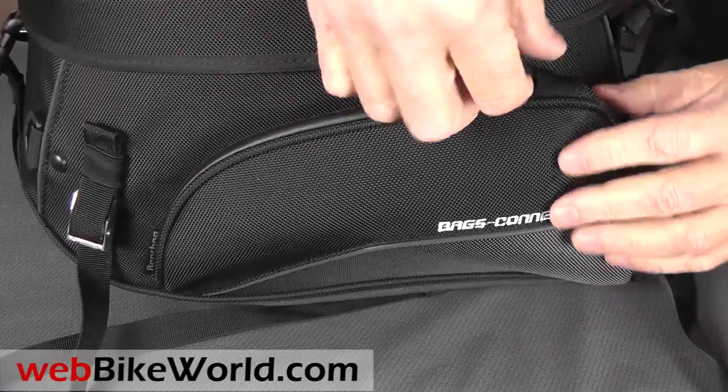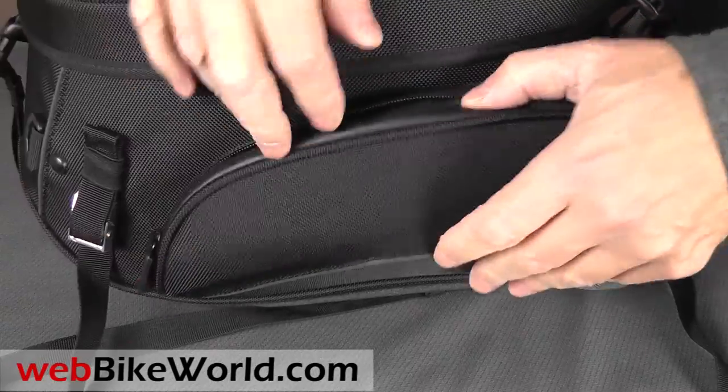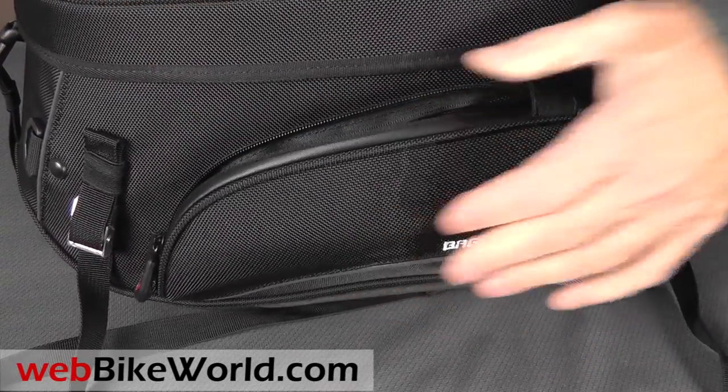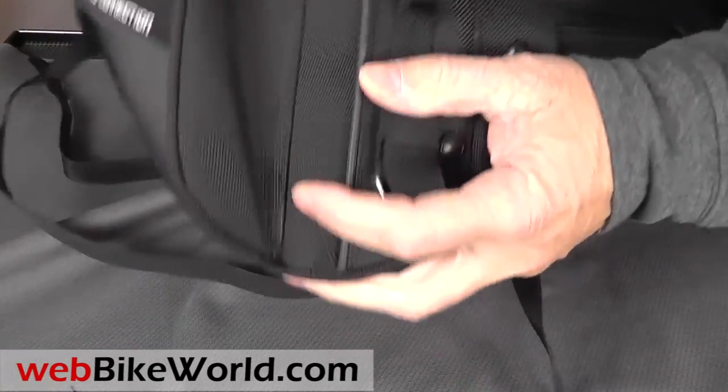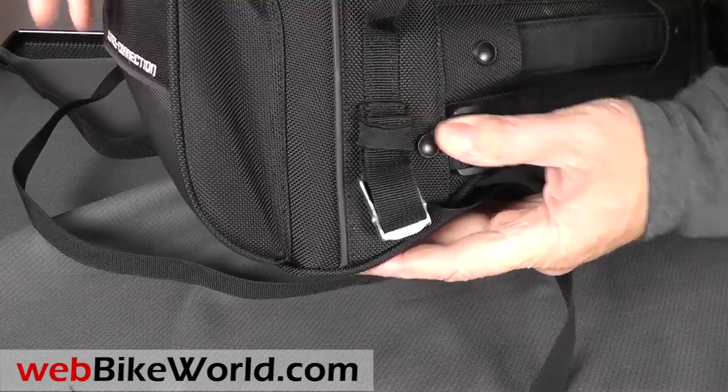A couple of pockets on the side have a waterproof zipper on top, and inside there's enough room for sunglasses, gloves, a cell phone, and things like that. The pockets are non-removable, and the entire construction and stitching is very nicely done on this bag — it's really a high quality piece for sure.